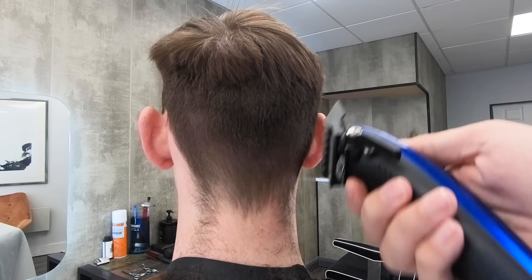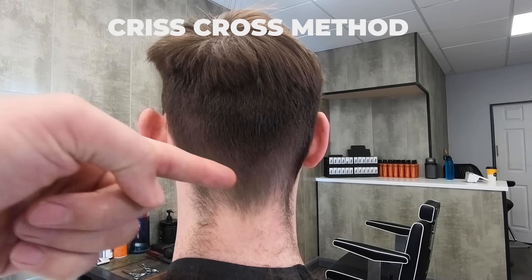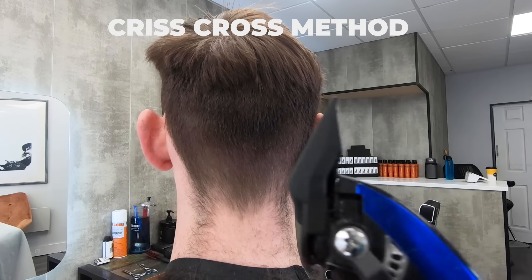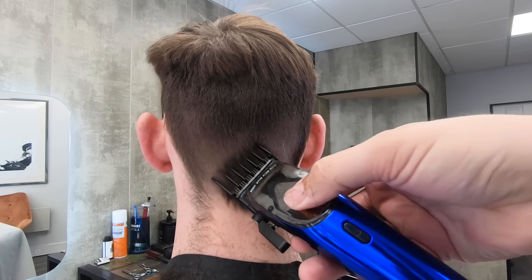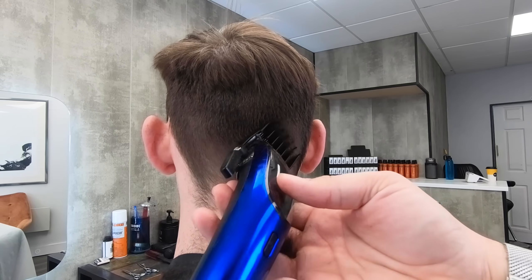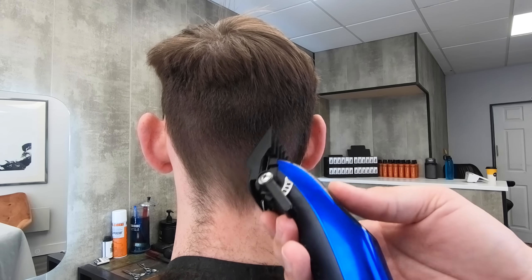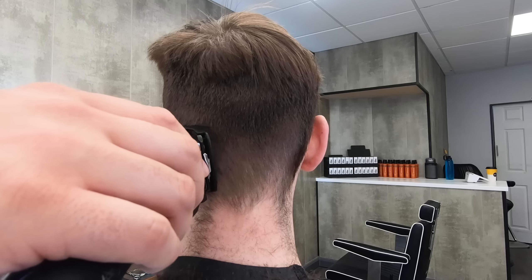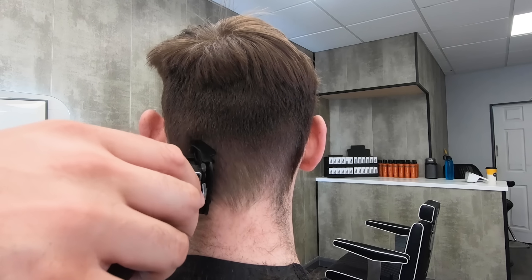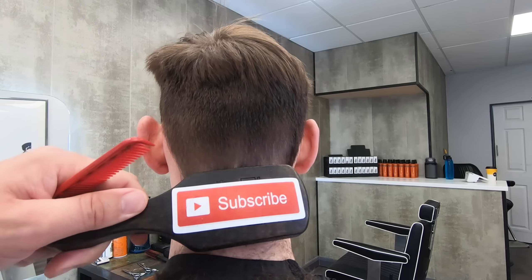To try and get it a little bit cleaner at the bottom at the back, I use a criss-cross method where I go in different directions against the hair. I don't do this above the occipital bone — just keep it below the occipital bone and down towards the nape of the neck. So criss-cross, go against the grain. The hair sometimes grows in towards the middle of the neck, so let's criss-cross and make sure we've got it all.